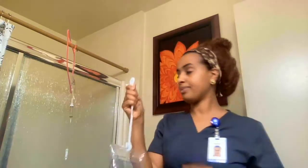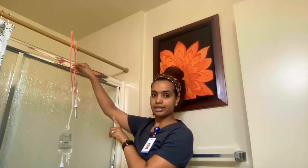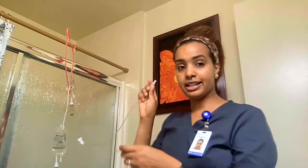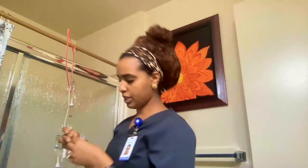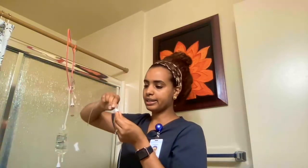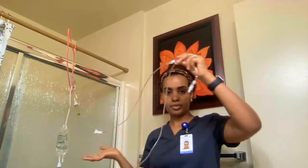I have my extension tubing. As you can see, my primary bag is hanging up, and this is my secondary bag. I'm going to take the tip off the secondary tubing, get my alcohol swab, and clean the tip. Then I'll connect the secondary bag tubing to the Y-site on the primary tubing. This will then go to the patient's IV site.